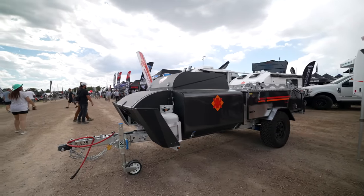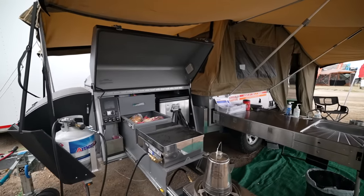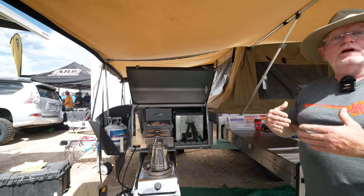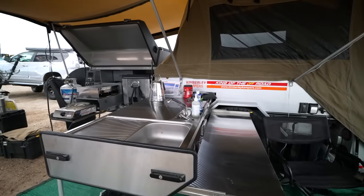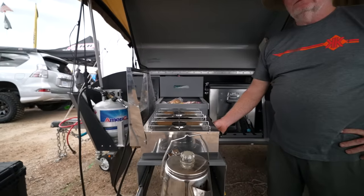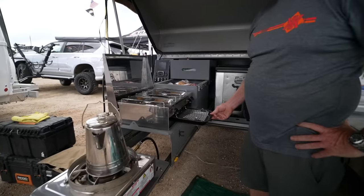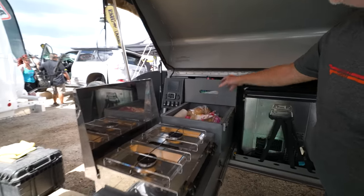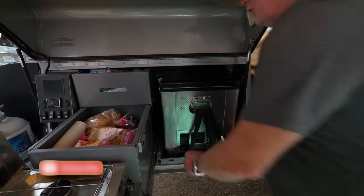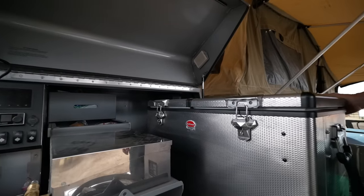Looking at the kitchen — this is my trailer so I'm a little biased — but this is the best kitchen on the market of any adventure trailer. I challenge folks: if you can find a better one, show it to me. We've got three burners: a high-speed burner, a wok burner, two regular burners, and then a broiler griddle piece. You've got pantry storage for pots, pans, foods, and dry goods up here. Then you've got up to a 95 liter refrigerator-freezer, which is bigger than most trailers.